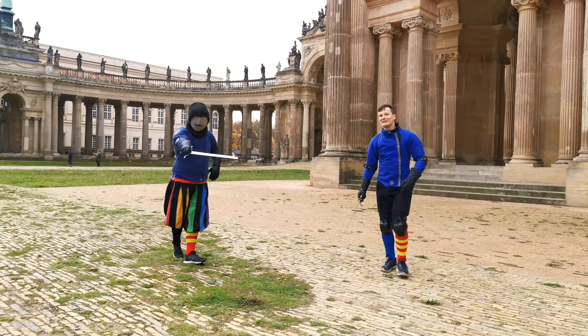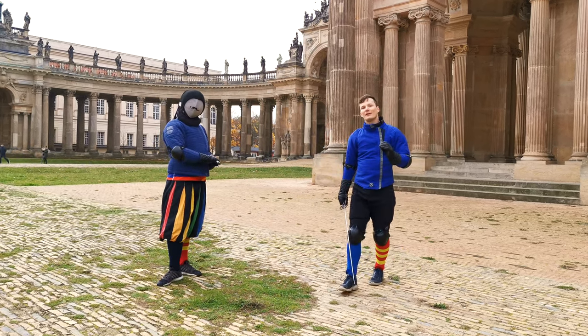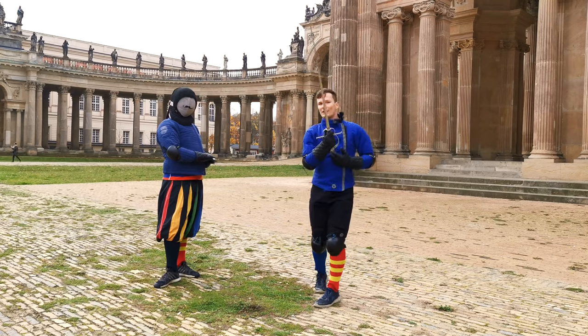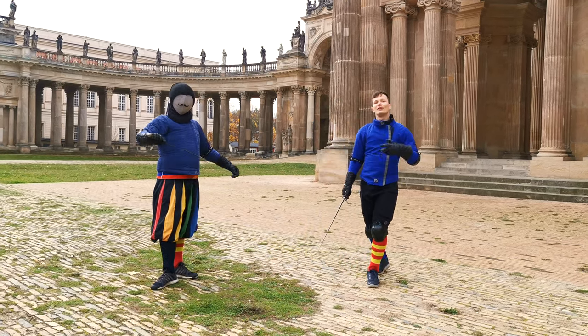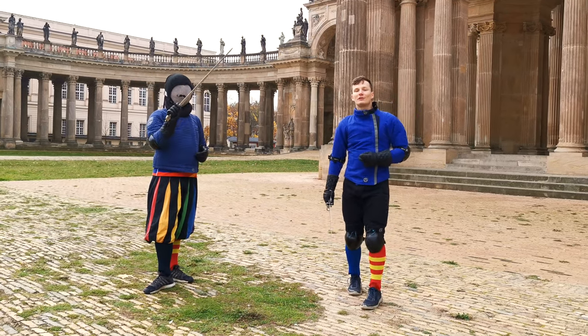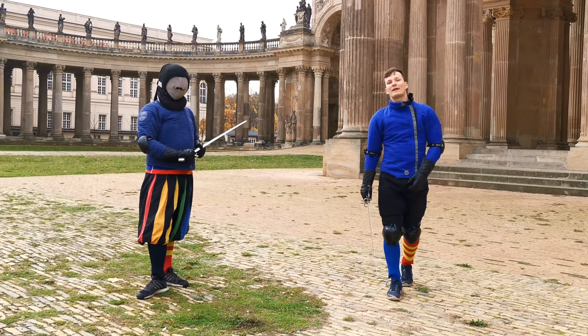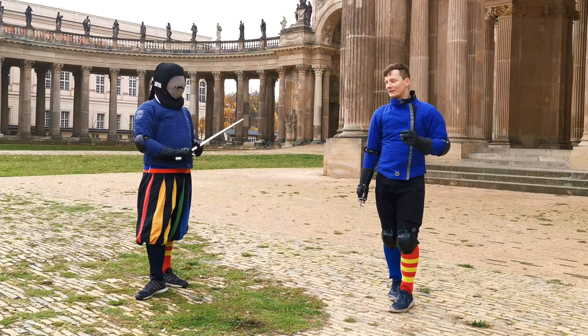Hello there! Stefan and Martin here from Schildwell Pozzam to bring you the ninth part of our series on learning to fight with the single-handed sword — with the side sword to be precise — in the tradition of Giovanni della Gocchia, a 16th century fencing master from Bologna.